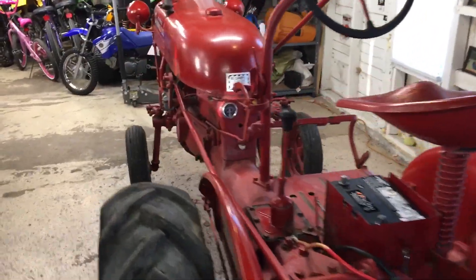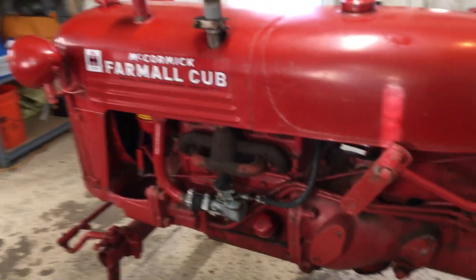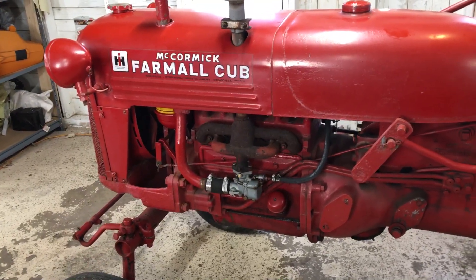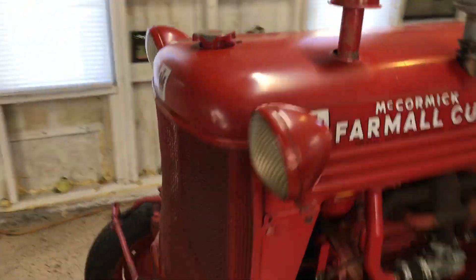The front headlights don't work right now, I've got to fix those. I changed the oil, changed the trans oil, put new spark plugs in, cleaned the air filter, put new oil in the oil bath, cleaned up a little bit. I've got to change the antifreeze.